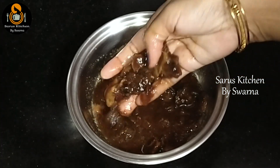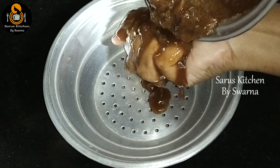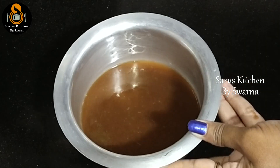After soaking the tamarind, do not add excess water — cook it to get a good thick tamarind extract. Keep the tamarind extract slightly thick. It saves time compared to boiling it after adding water later.